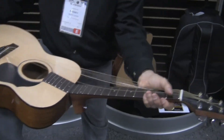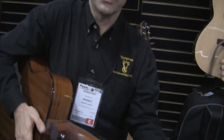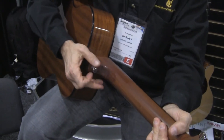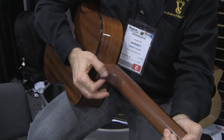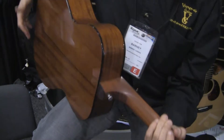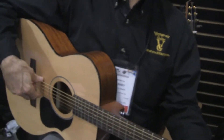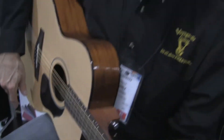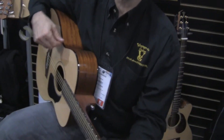And when you put it back together, you just kind of do the reverse — give it a little push, flip it over. That's actually more in tune than when I started. That's great.